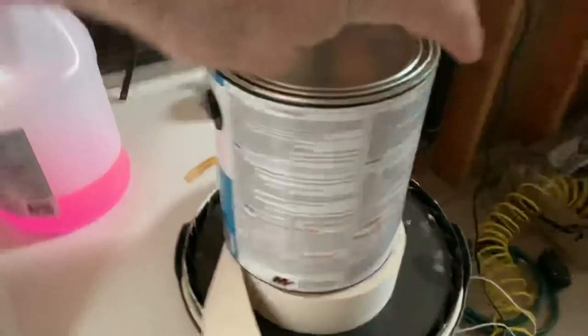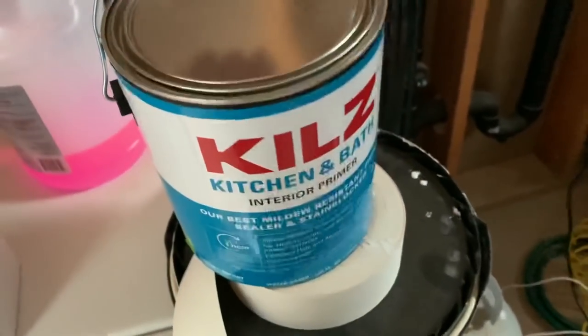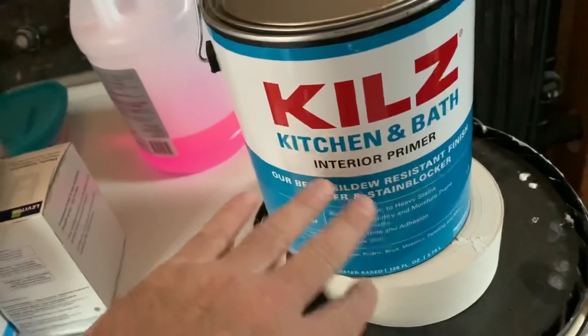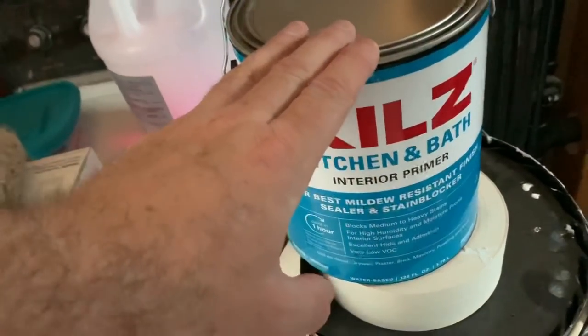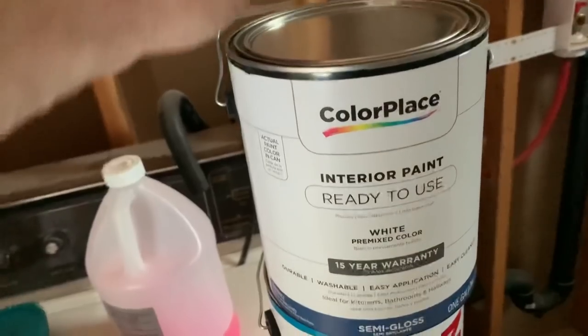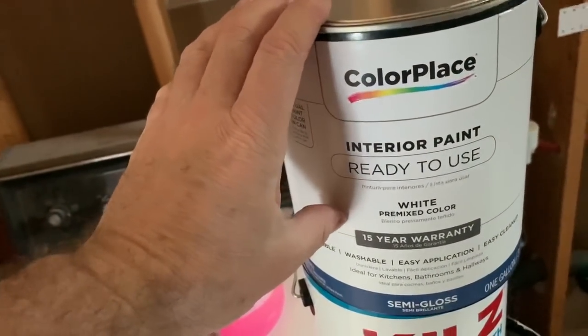We're finally ready to start painting this bad boy. Let me show you what paint we're using. We're going to be using this right here — Kills Kitchen and Bath Interior Primer. It's for mold and mildew prevention, so hopefully we don't get any mold or mildew in there because the bathroom is a fairly moist place. And then this right here is the interior paint we're using — just Walmart paint, 15-year warranty, white. Let's get started with that primer.